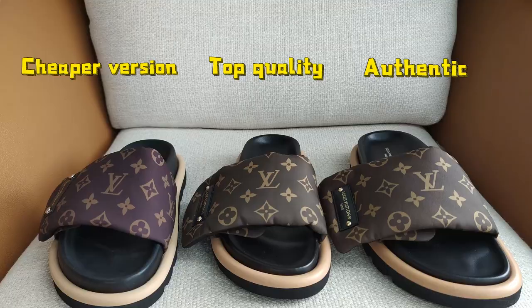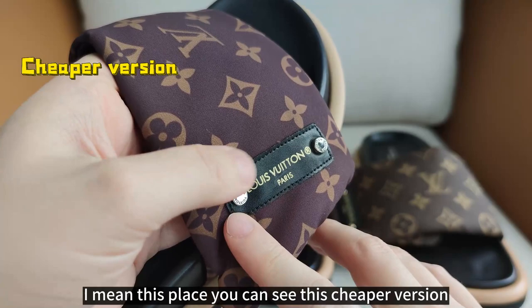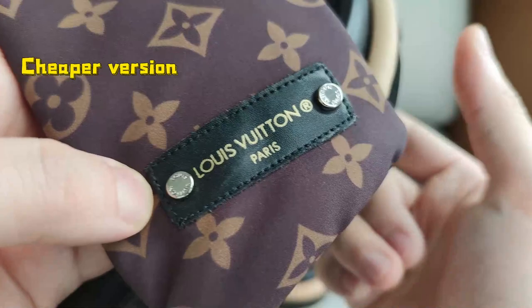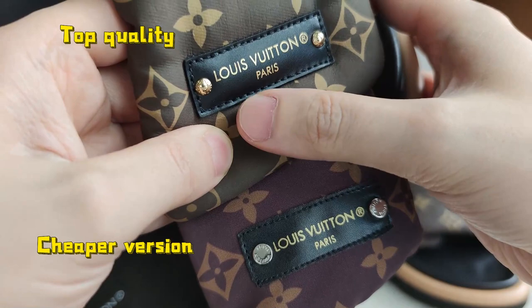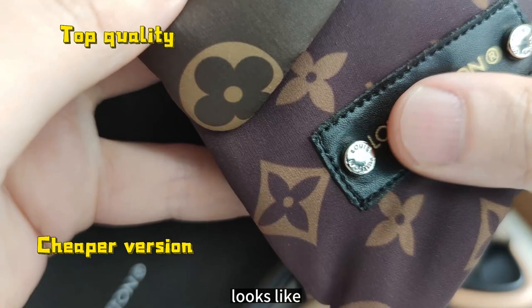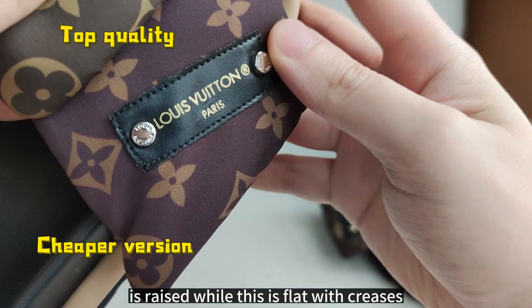Let's check the tab on the straps. The cheaper version's leather tab is very thin, and the creases and print on it look a little blurry. The top quality looks much thicker and the print looks very clear. The rivet on the top quality is not flat — it's like a ball — and it's gold. The cheaper version's rivet is flat and silver. The shape of the top quality tab is raised, while the cheaper version is flat with creases.